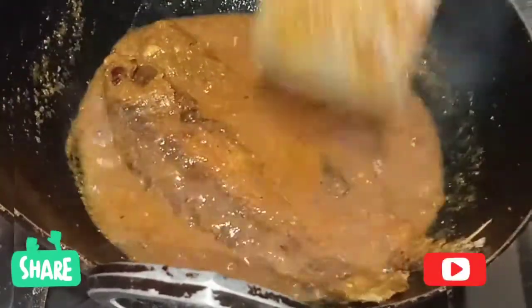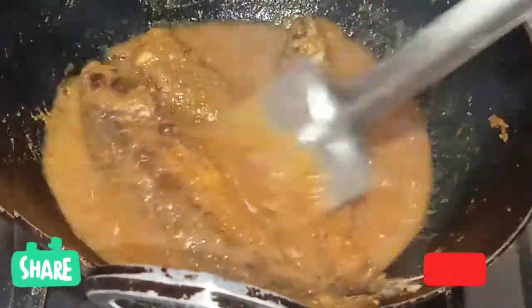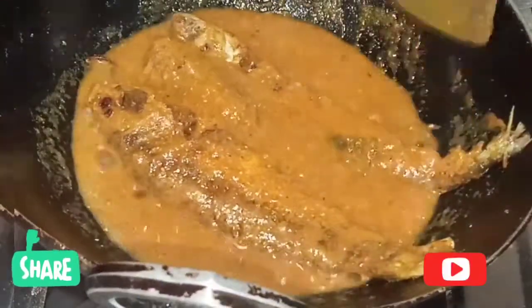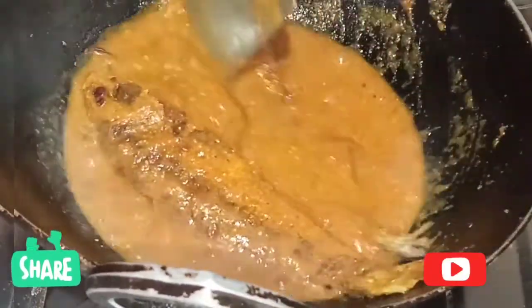After two minutes, the fish curry is ready. It's a very delicious curry — you can try it at your home.